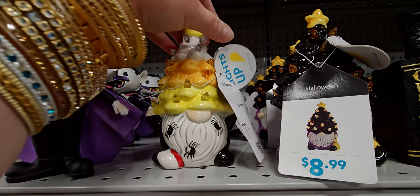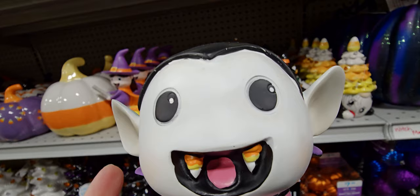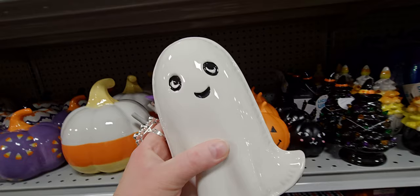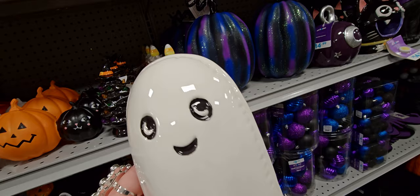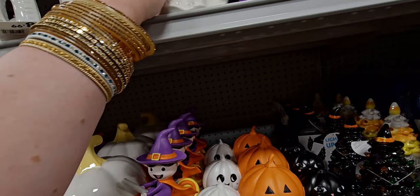They have a candy corn tree with spiders on it for $8.99. And look at Dracula — he's so cute, $9.99. He has candy corn teeth! And I love this ghosty — it's $6.99 and looks like it's stitched. I love the expression on his face. It's pretty heavy for only $6.99.